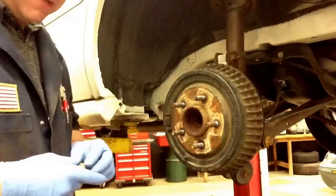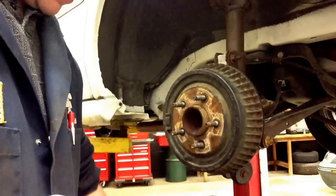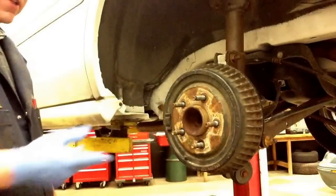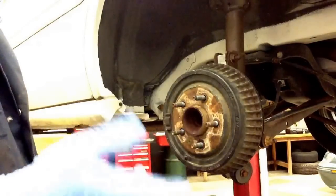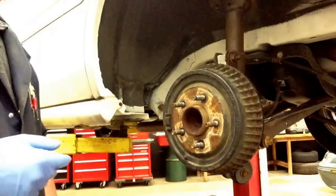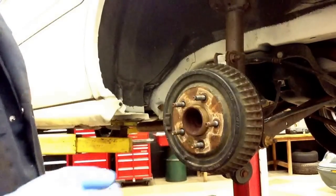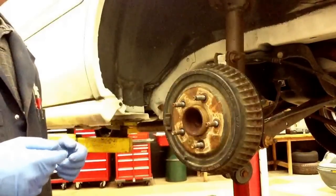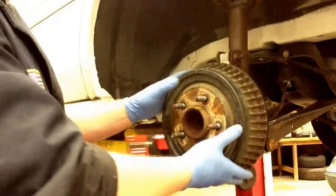Let's go ahead and run through the procedure on replacing a rear wheel stud. This one's in a drum, but it'd be the same procedure for the front. The only difference is that you're going to have to remove the caliper and put that to the side, maybe take the caliper bracket off, remove the rotor, and it's going to be right there. So first thing we're going to do is remove the drum.